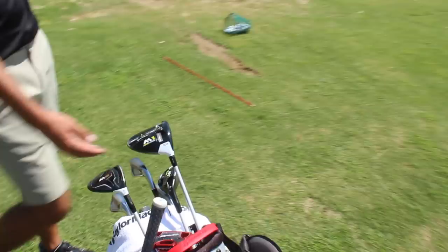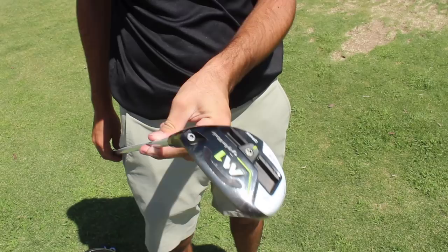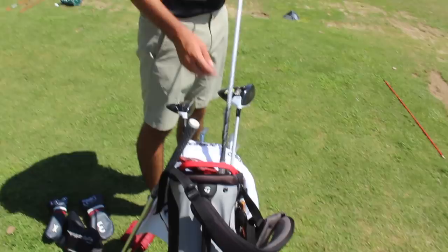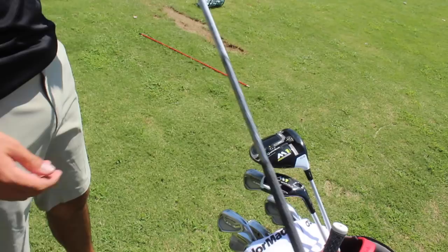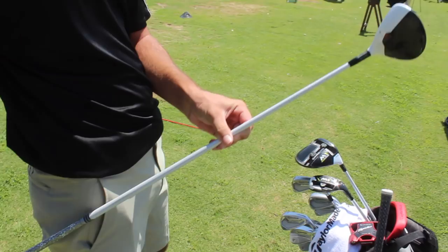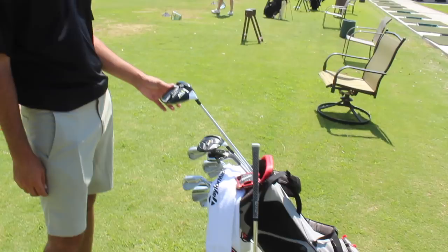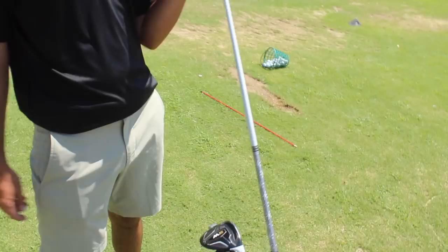Let's see what you're working with for woods and hybrids. 21 degree M1 hybrid, set to 19.5, with a Rogue 95S shaft — it's the black one. And then this is last year's M2 three wood — one of my favorite clubs. No point in getting rid of what's not broken. I always tell people on my channel that it's really tough to find a proper three wood and hybrid you like, and when you find one you wouldn't change it unless something comes out that blows it out of the water.